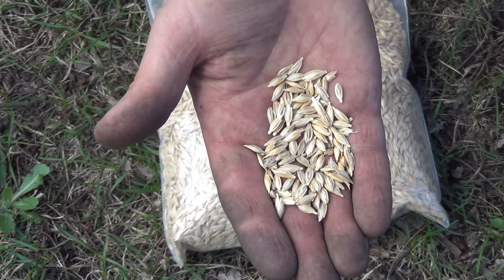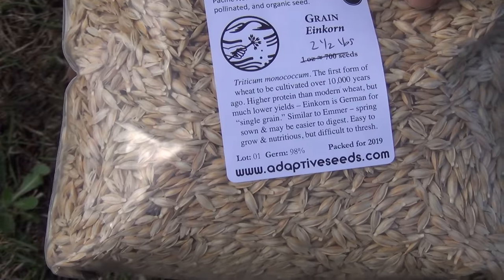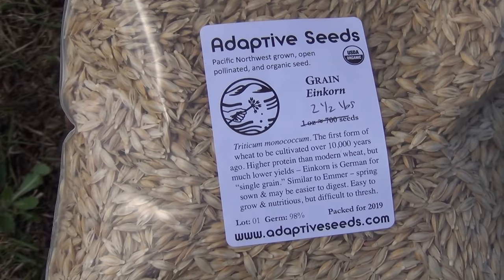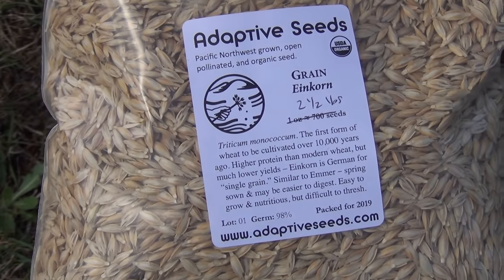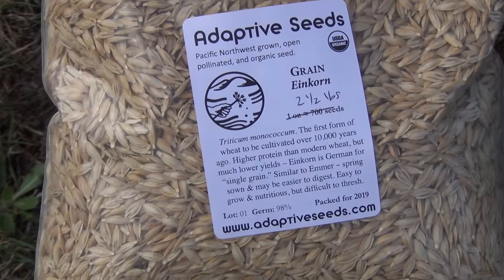I got this from Adaptive Seed — this is actually grown in the Northwest, I believe. There's also SustainableSeeds.com and a few other sites where you can get bulk seed like this. It's kind of hard to find actually. I looked around and most places were out of stock. It wasn't cheap — it was $50 for five pounds.